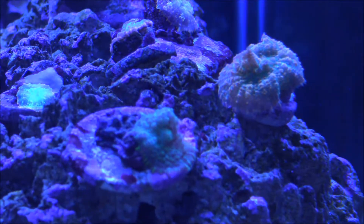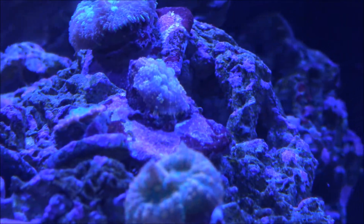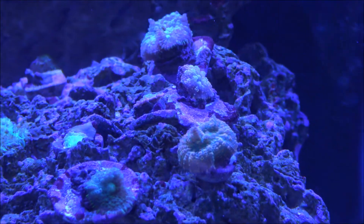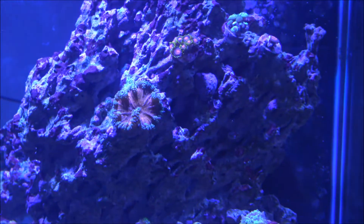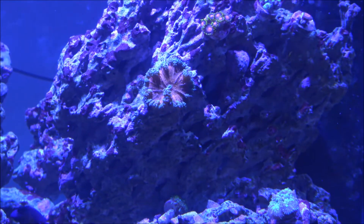All my other shrooms are doing really well. This shroom back here — I haven't mastered the white balance yet so it's hard to see, but it's kind of orange with yellow in it and a little bit of green. It kind of reminds me of fall in a weird way.